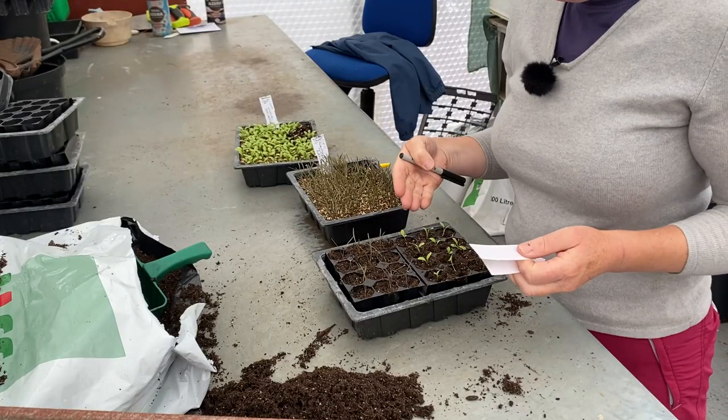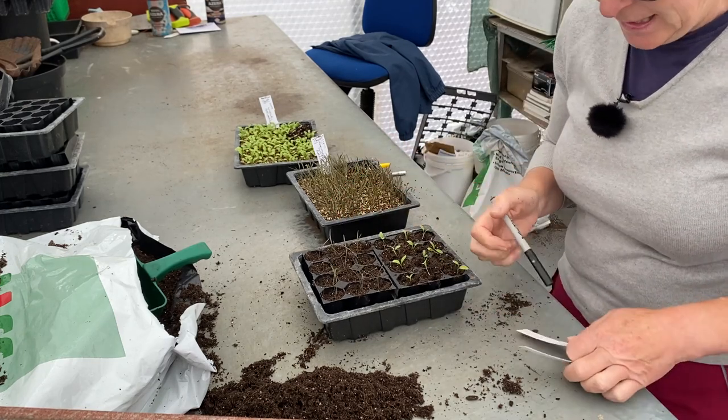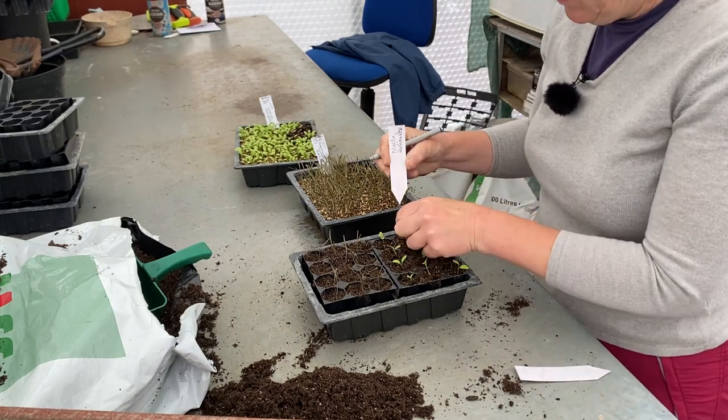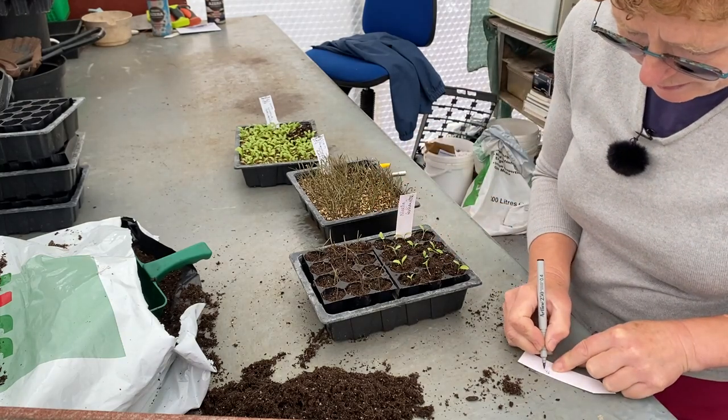Once you've got them in here, it's a good idea to label them. So we're just going to put labels into both of these so that we know what we've got. We've got nigella 'Persian Rose' and we've got purple fennel, which is Foeniculum purpureum.